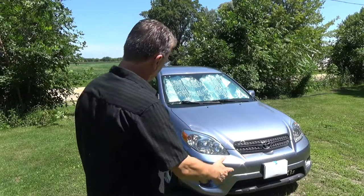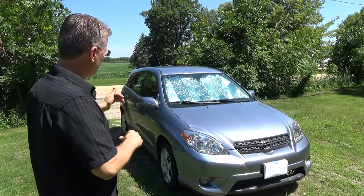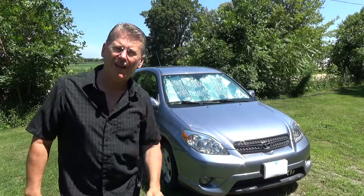I put one in there and parked the car in the sun. We're gonna leave it there for an hour, simulating just like you went shopping and left your car in the parking lot. I'll come back, take some temperatures, then take the shade out. The sun will still be at its peak and we'll let it sit for another hour, take temperatures again, and see how much difference the shade actually makes. See you in an hour.